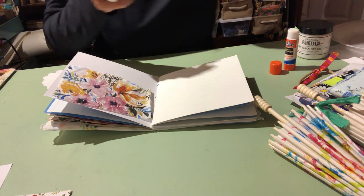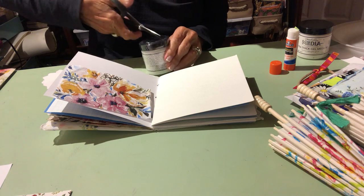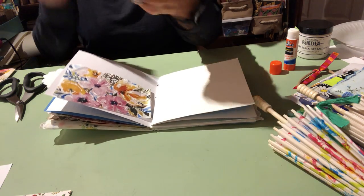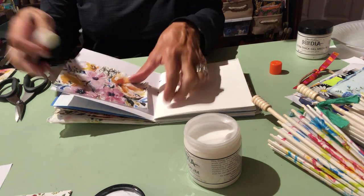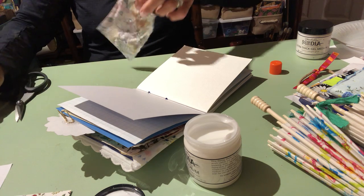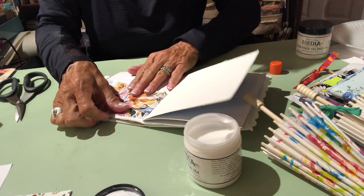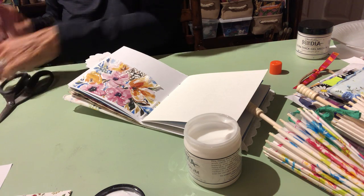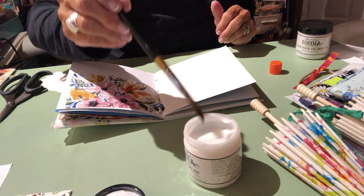This is called a gel medium. I finished the gel medium last night — that's why making a video is so much fun, you never know what's going to happen. This one is by Dina Wakley, but there are a lot of different gel mediums you can use. You can also just take your glue stick and put it on the back of this napkin in half a second and it will work perfectly. Just lay it down in your book, flatten it out, and see where you want it.